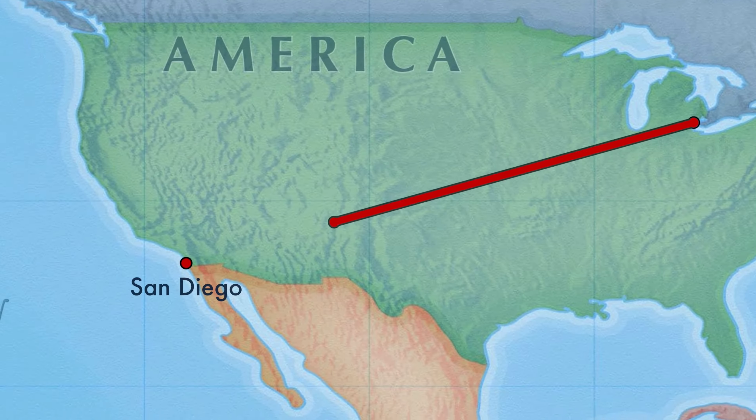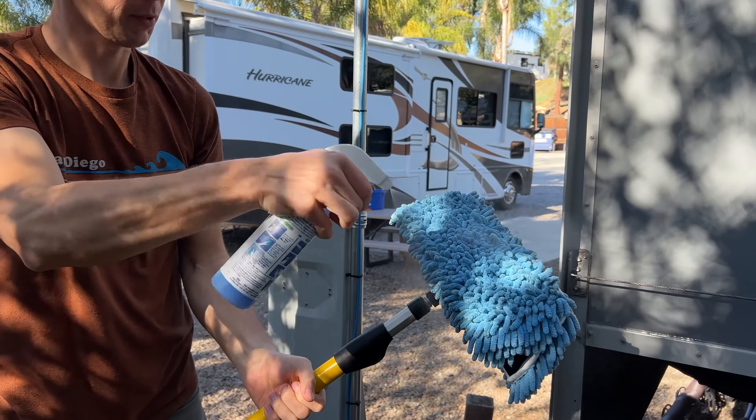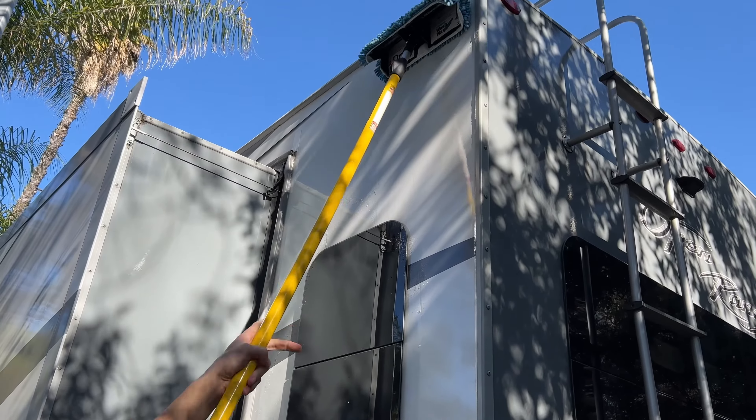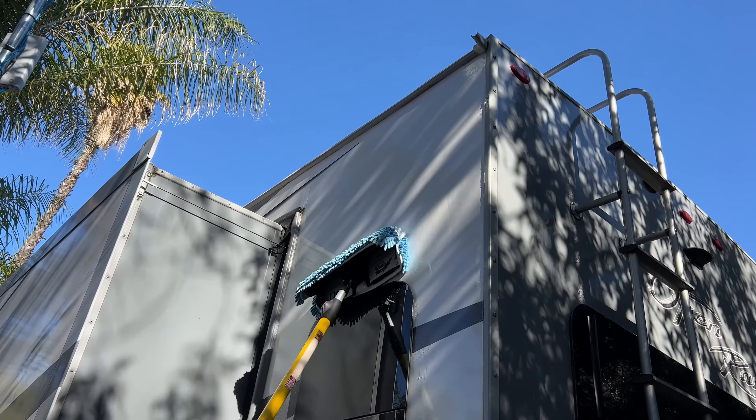We just traveled over 3,000 miles with our RV from Michigan to California and this thing is filthy. The Aero Cosmetics wash and wax system is great for us to get all that road grime off the RV after a long road trip, or to keep it maintained when we're parked for a long period of time.